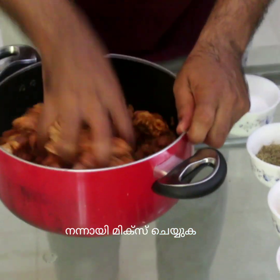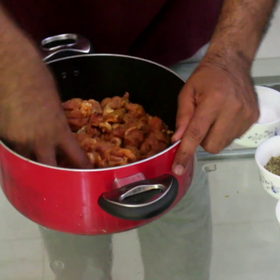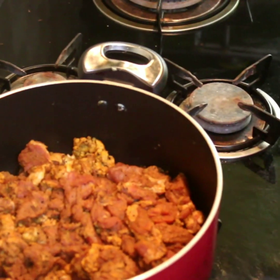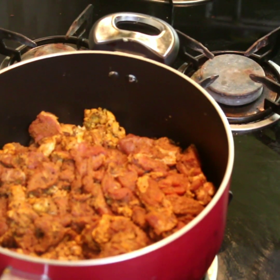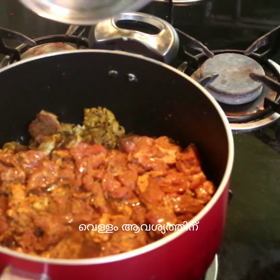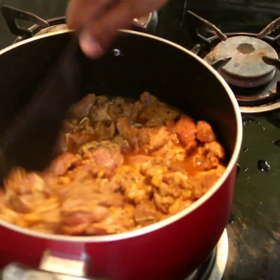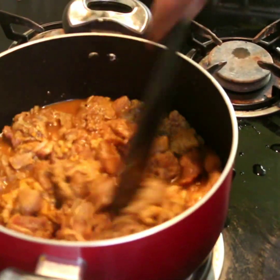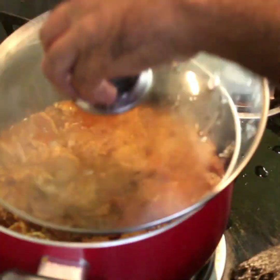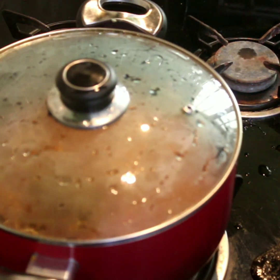Let's put the beef in the pan. Put the oil in the pan.